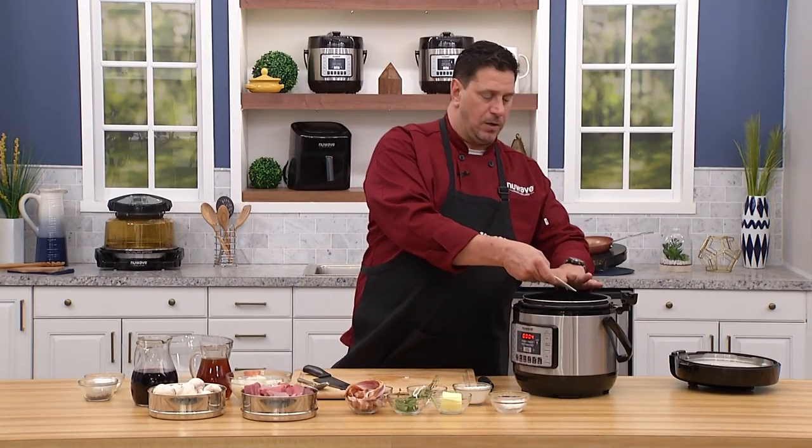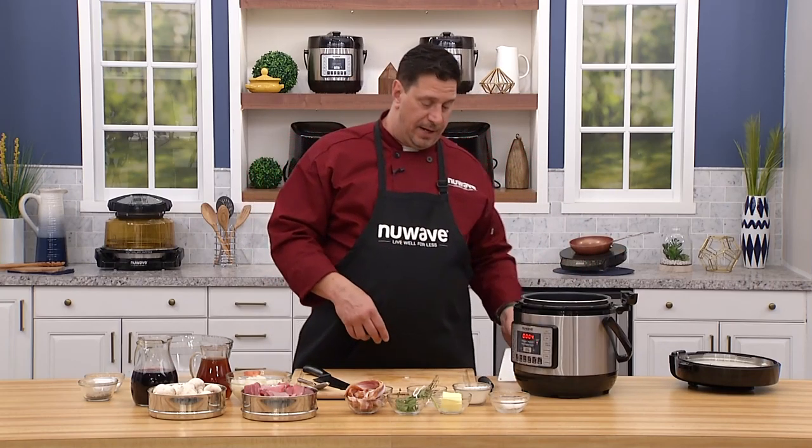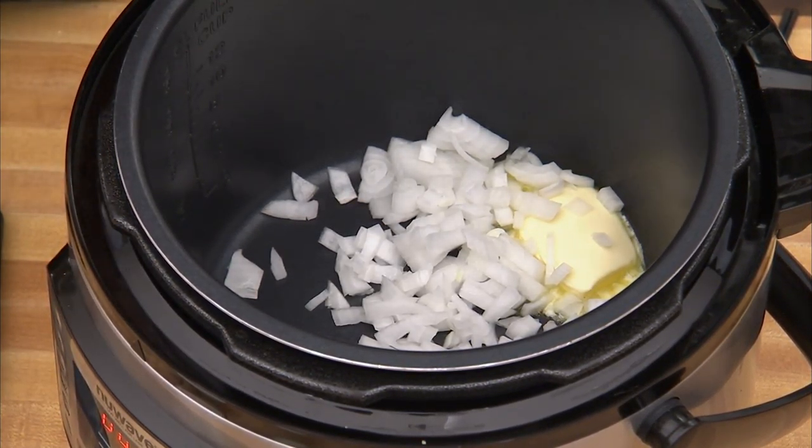I'm going to show you the pre-programming later for the meat setting, which is going to slowly stew this in a really short period of time. Normally at home and in professional restaurants I've worked in over the last 30 years, beef bourguignon takes two, sometimes three hours. In an electric pressure cooker, 40 minutes — we're going to be eating some stew.